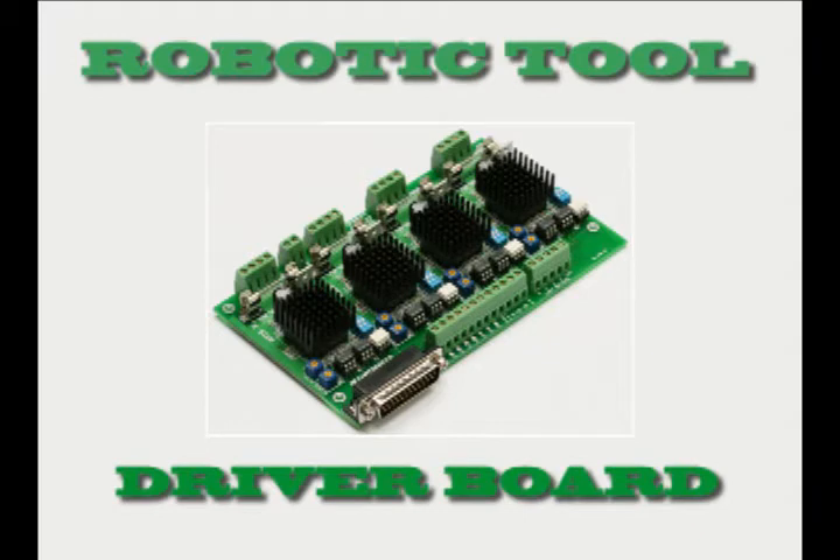Driver Boards. While there are many driver boards on the market and this machine will happily run with many different configurations, after extensive searching and testing of various combinations of software, stepper motors, power supplies and driver boards, we came up with what we think is the best solution — but the choice is yours. The driver board we used is an Easy CNC three-axis board, available on eBay. Please note this driver board is not our product, but we found it to be a very stable and reliable hobby CNC board and we use it in most of our own CNC projects.